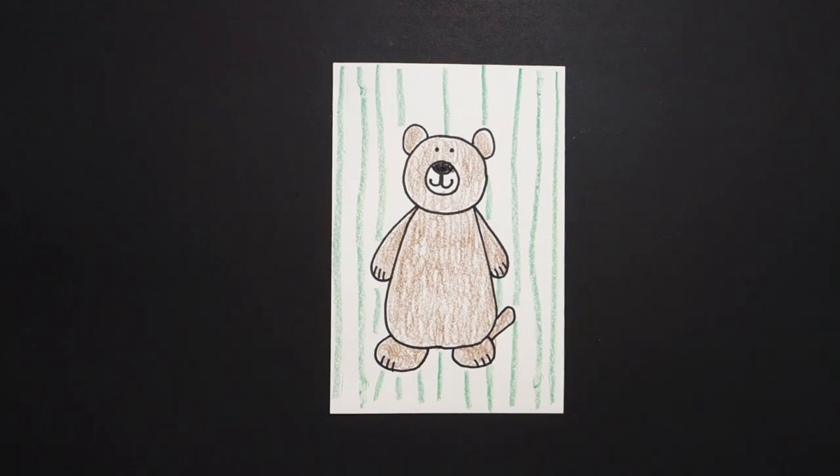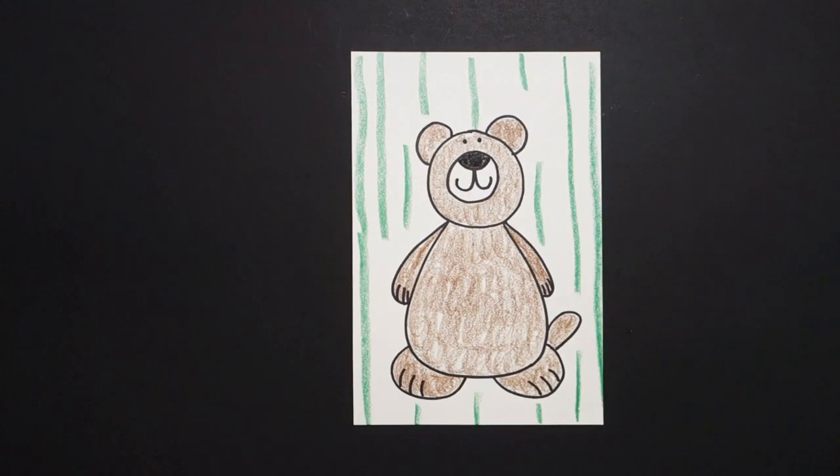Let's see what this looks like all colored in. Here is my baby brown bear all colored in. Okay, bye-bye.